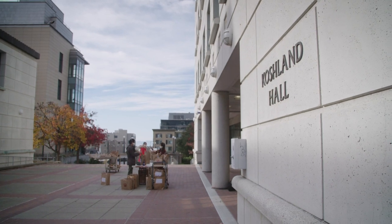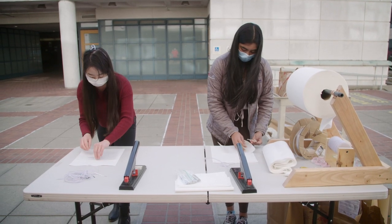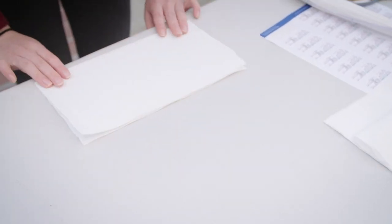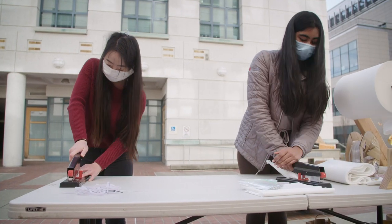It all started with this Business Insider article that showed that shop towel, this sort of tough paper towel material, does a pretty good job of filtering small particles out. The guiding principles of the design were really low cost, readily accessible materials. And for us to be able to scale this at all, it needs to be a no-sew design. And that's how we arrived at the stapled folded design.